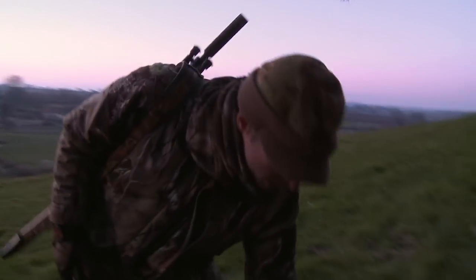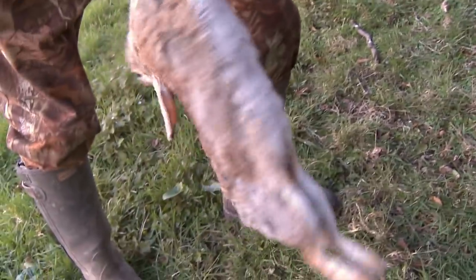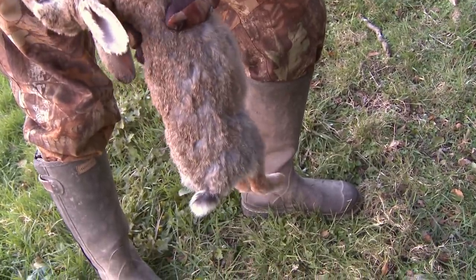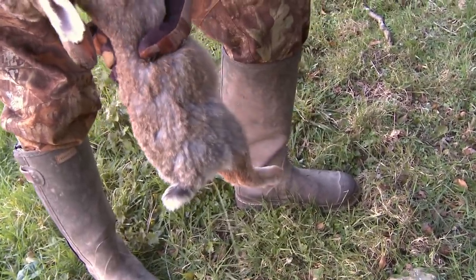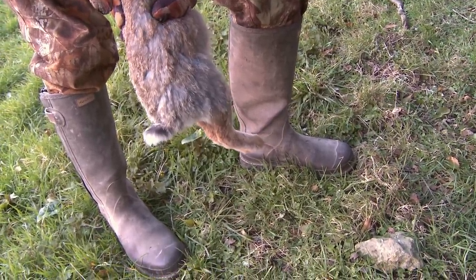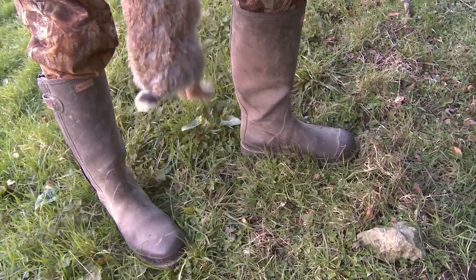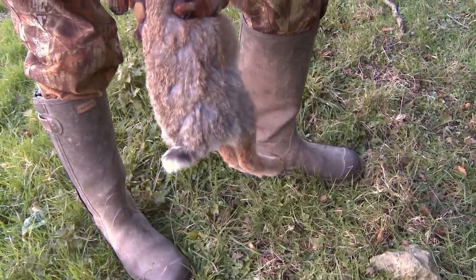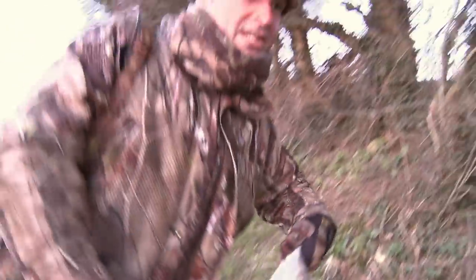One thing that's always worth doing when you pick up — and we don't always point it out — just squeeze the rabbit at the top of the stomach, run your hand down, and that'll just drain the bladder. Whatever's in there — there you go — and that will just stop that from tainting the meat, and also stop you from tainting the meat should you be clumsy enough to pierce the bladder when you're paunching your rabbit. Right, let's go and get the others.